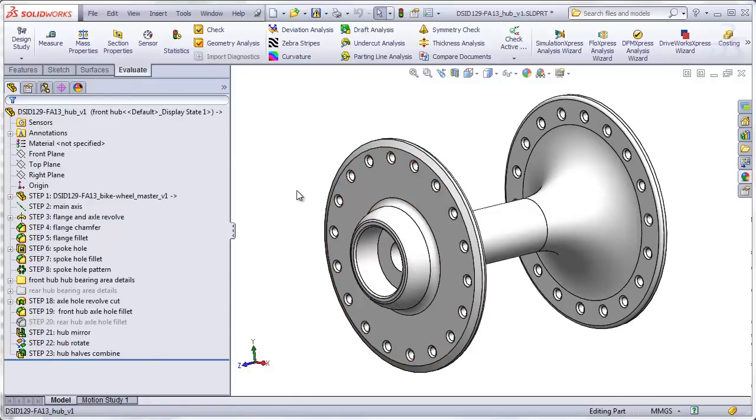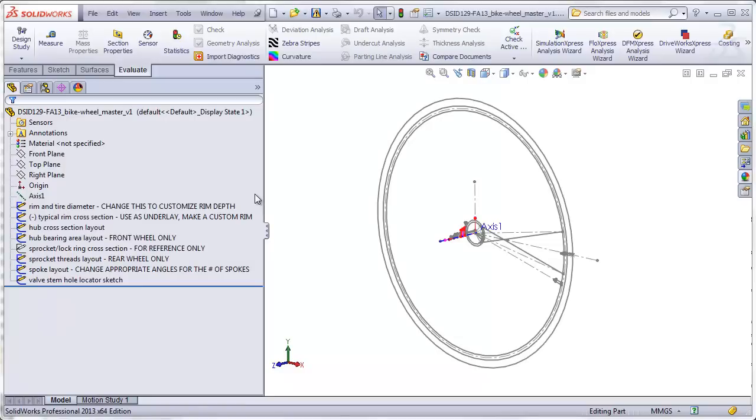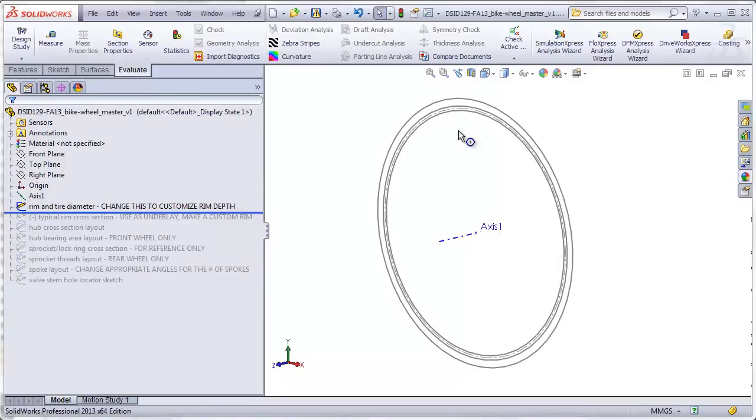We are going to be building the hub using the master model technique. The first feature in the feature tree is going to be a master file that we insert into our hub part and use to control not only the hub but all parts assembled into the wheel. This will guarantee that when all the parts are assembled, they will fit together properly. The master model consists of a series of layout sketches, which I will describe here by first rolling back to the first layout sketch.